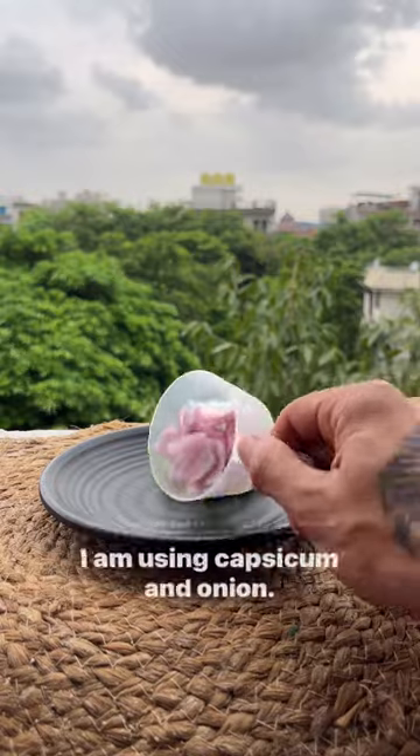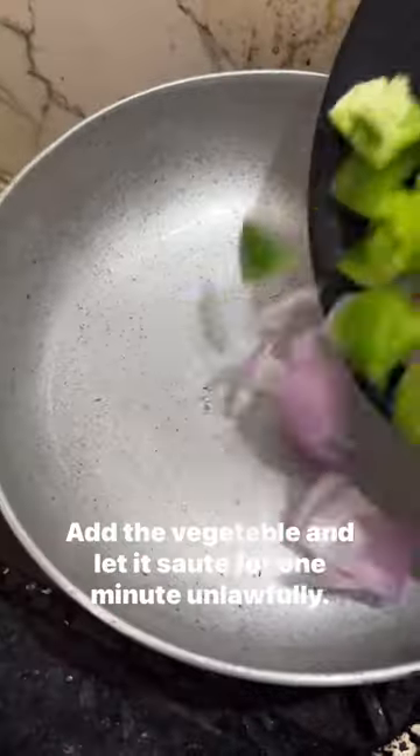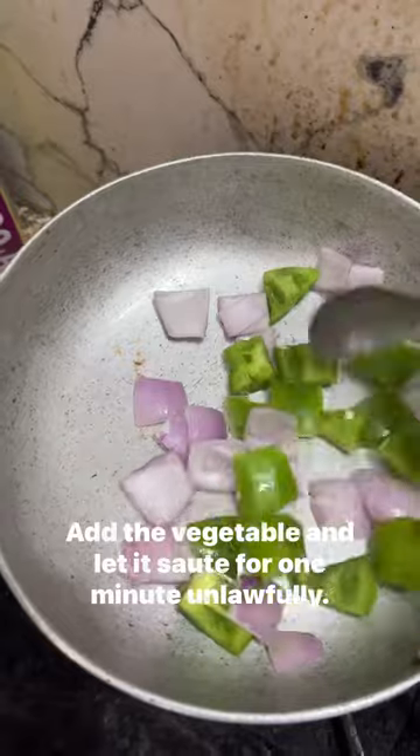Meanwhile let's chop the vegetables. I am using capsicum and onion. Add some olive oil or ghee to the pan and let the vegetables sauté for 1 minute on low flame.